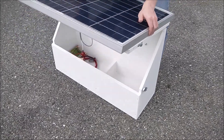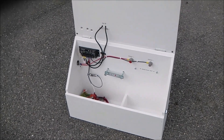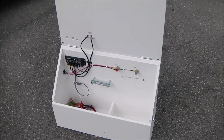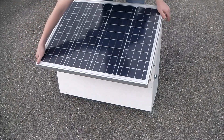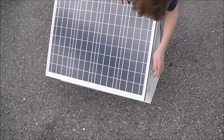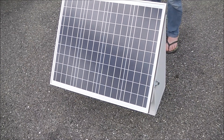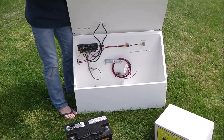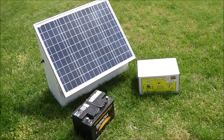They're good units, available from valleyfarmsupply.com, cyclopsfence.com, or cyclopselectricfence.com. We also have Gallagher, Speedrite, and Patriot products available at different websites too. Check out our website valleyfarmsupply.com and order your Solar Shock Box today. It's a great, well-built unit made here in the United States. Thanks and have a great day.